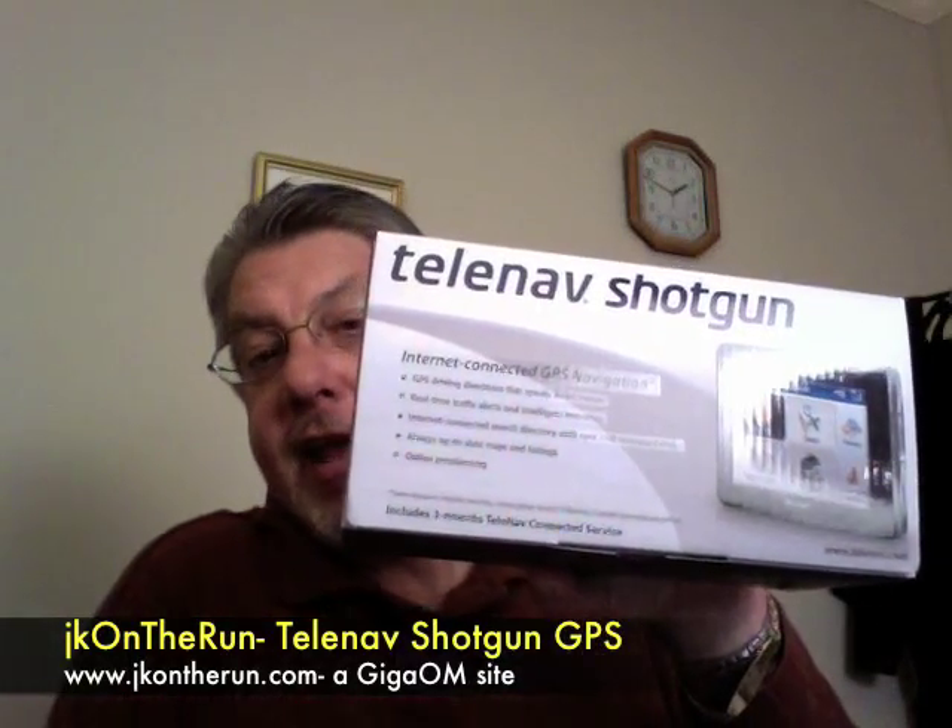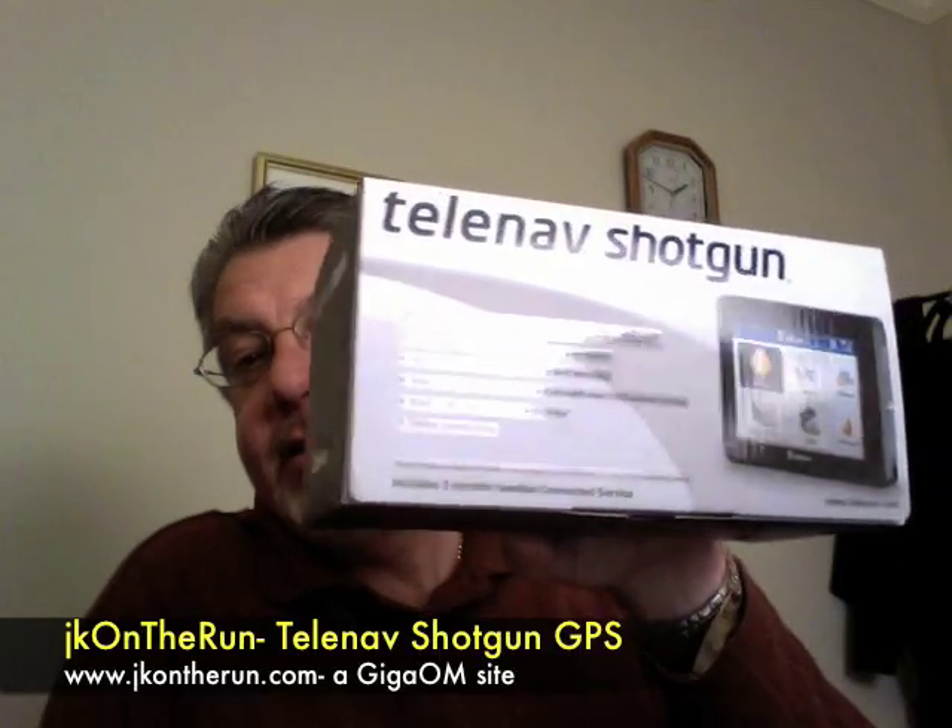Hi everybody, James Kendrick here with JKOnTheLine.com, aka GOMSITE. Fresh back from Kevin Toffel's wedding up in central Pennsylvania, and I had a chance this trip to play with a brand new device that was just announced today — one I've had for a few days and been able to use — and that is the TeleNav Shotgun GPS.